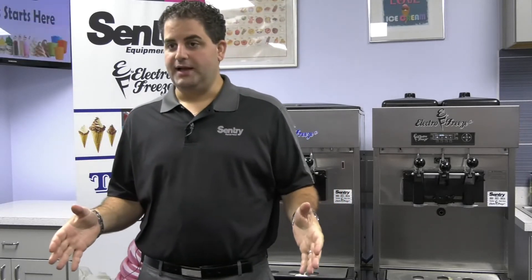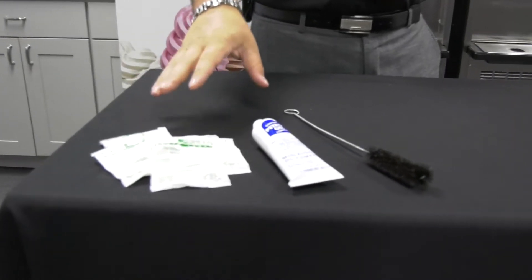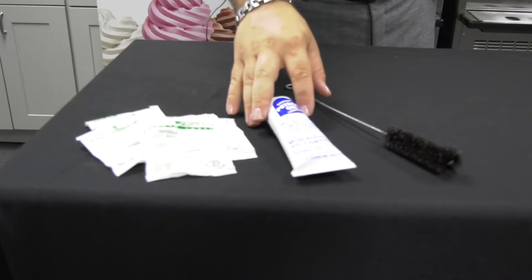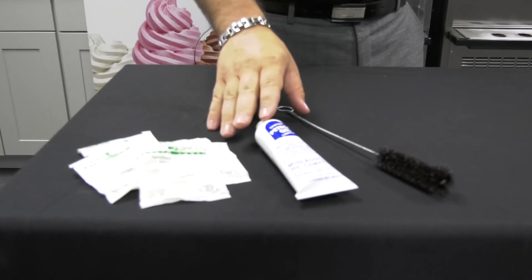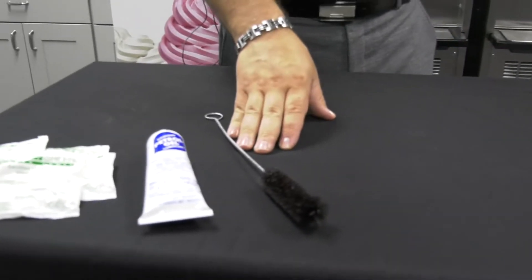I want to show you what I have laid out here on the table. Here is the sanitizer we use and prefer, and we also sell it. Here is the lubrication we prefer to use — it's Petro Gel. And this is one of our cleaning brushes, the one I'll be using today.